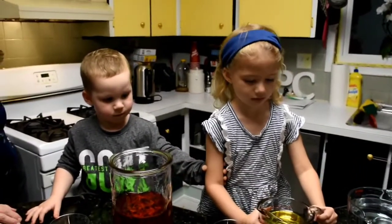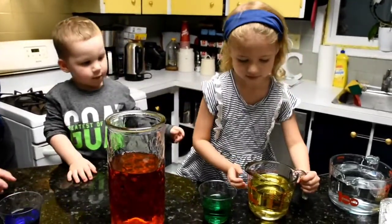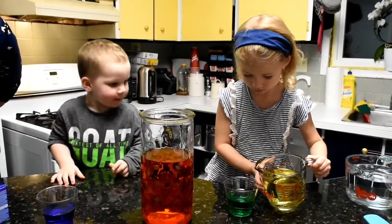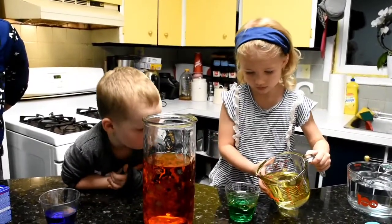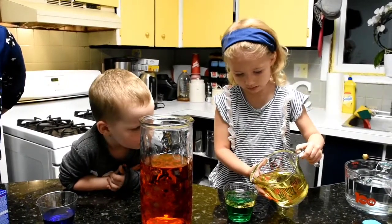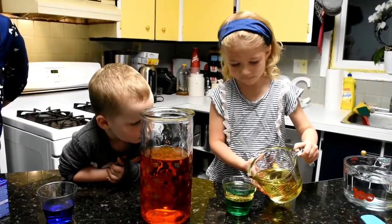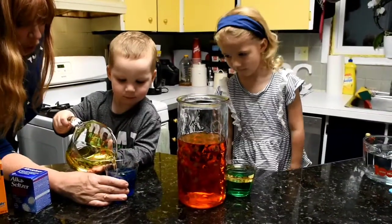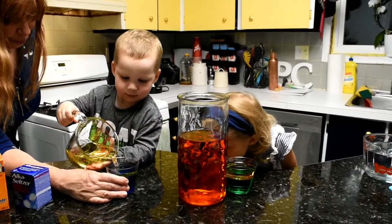Now Evelyn's going to add some vegetable oil to the water — just a little bit. More, more, keep on going, keep on going, a little bit more. Good. One more. That's it.